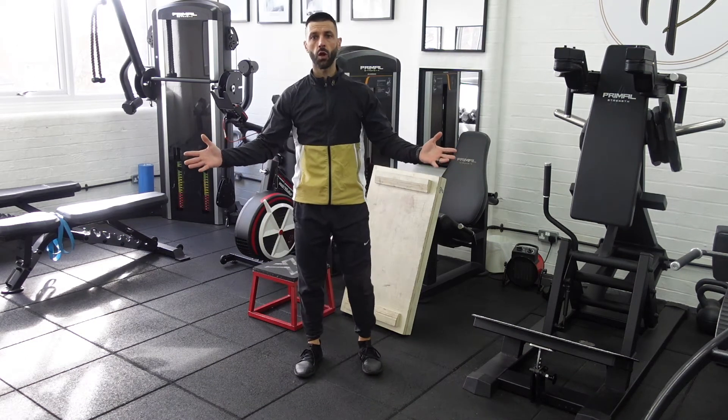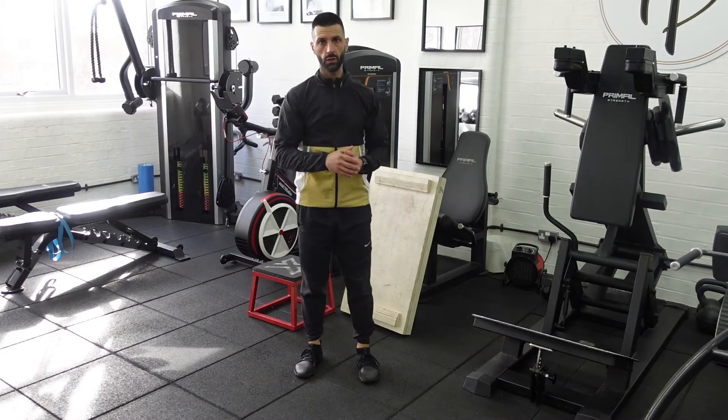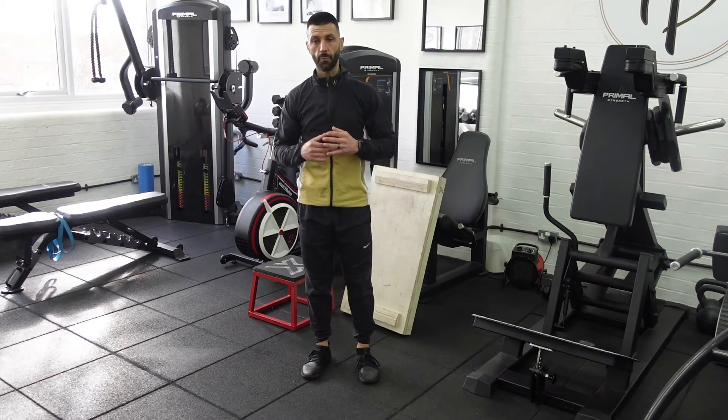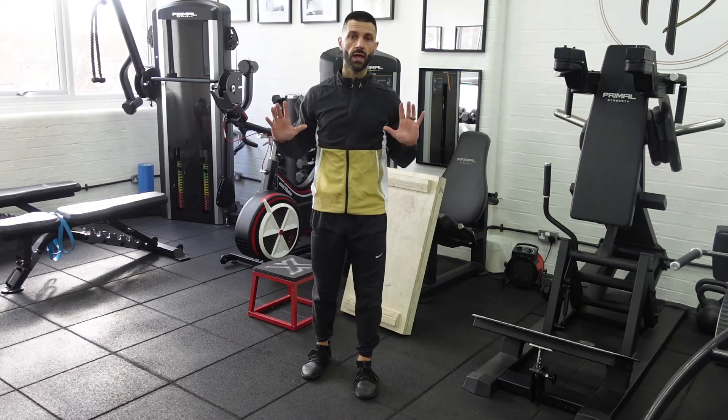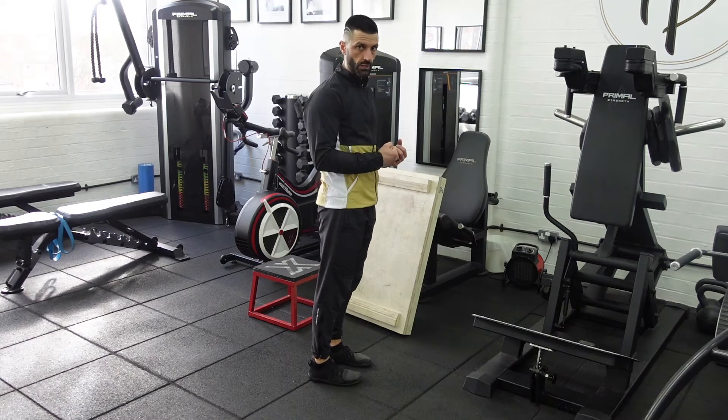Hey, what's going on guys? Welcome to the HB Health Hub here with me, Coach HB. Hope you are well and today we're going to be talking about the step up. The step up is a great exercise, one of my favorite exercises for working the glutes in their length and range.